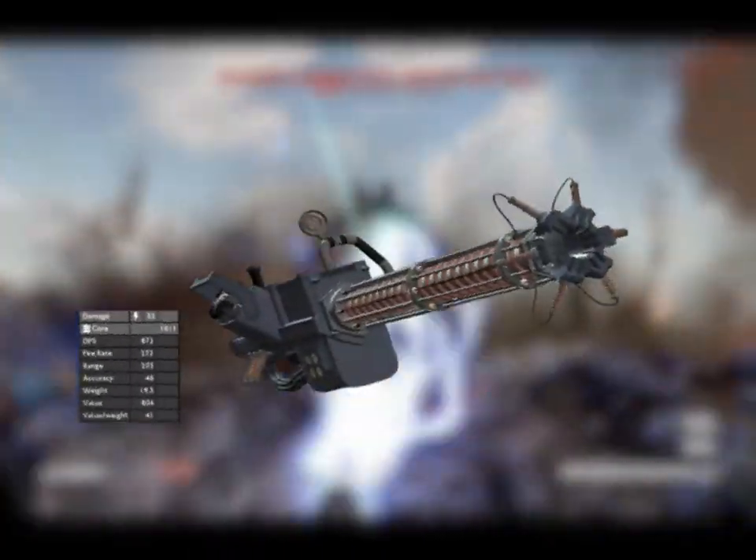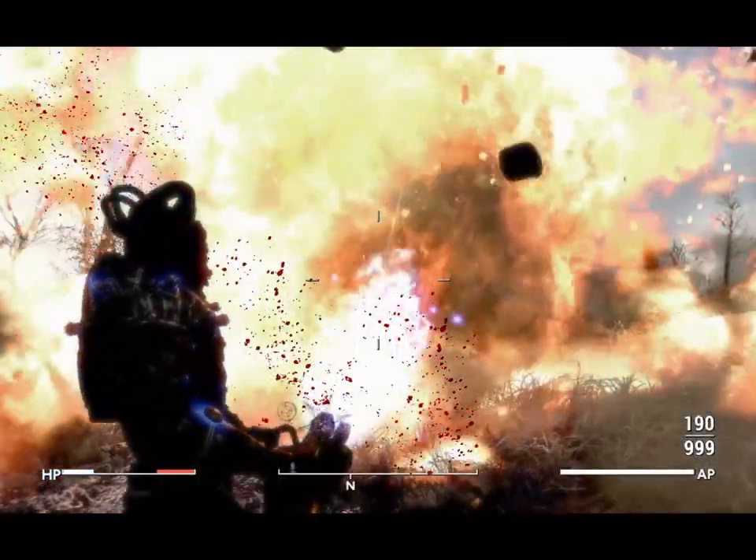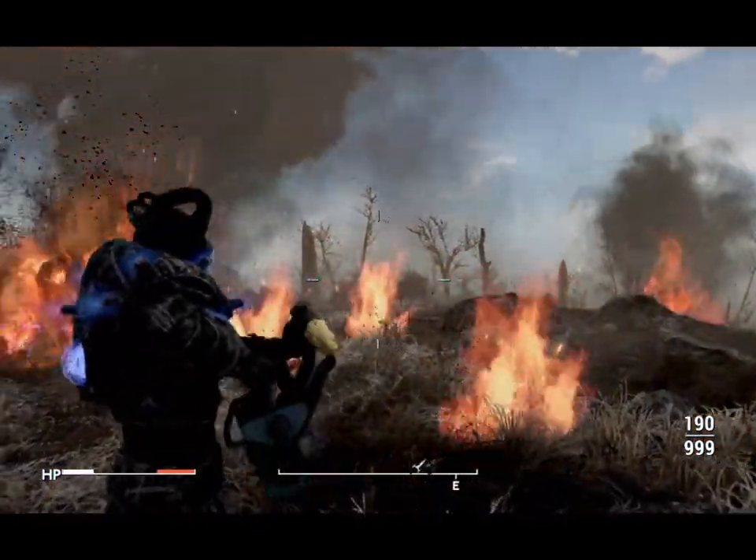Today I'll show you how to find the Tesla Heavy Auto Cannon, plus 2 additional mods to make the most of it. Stick around till the end — you won't wanna miss this.